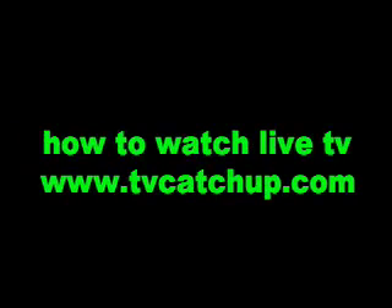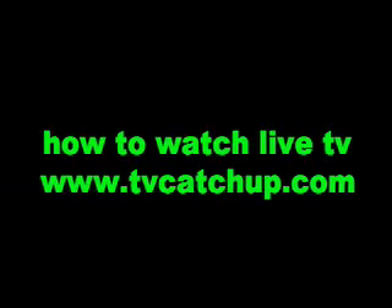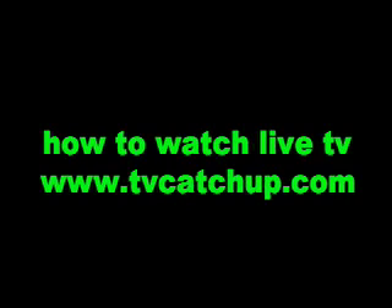Hi, it's Whiskey 352 with another update. This is just showing you how to watch live TV in the UK. Just go to the link in the description. It's completely free and you just have to put your email address in and go. And if you want a lockers invite, you can just send me a personal message and I'll get back to you ASAP.